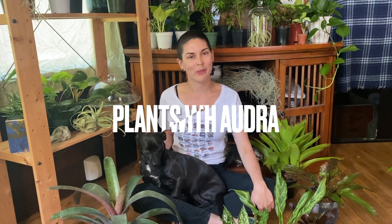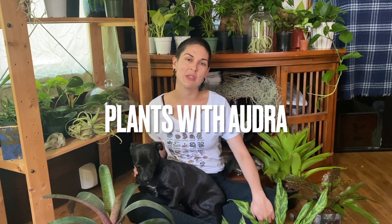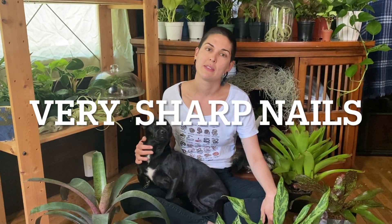Hello everybody, welcome to episode two of Plants with Audra. Today we are going to check out my three favorite plants for the largest gecko in the world, Rachydactylus leachianus, also known as leachie geckos. They are very challenging to put into bioactive enclosures just because they're very big, very heavy, and have very sharp nails.